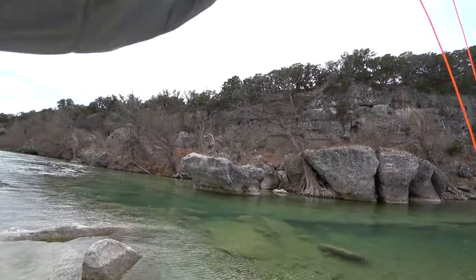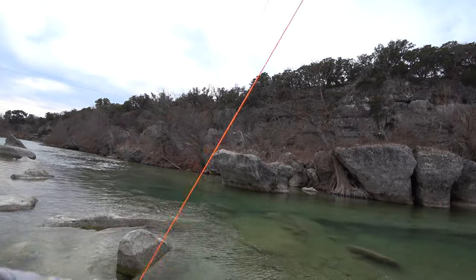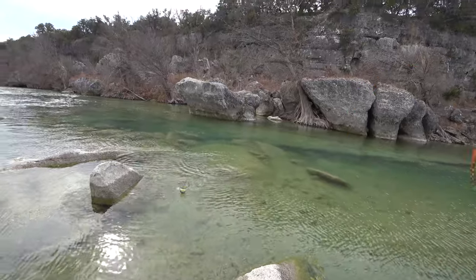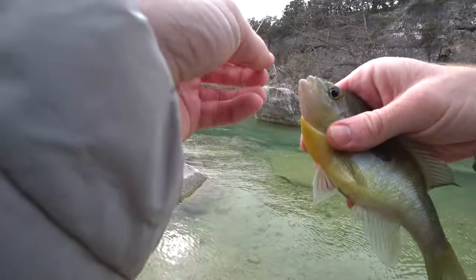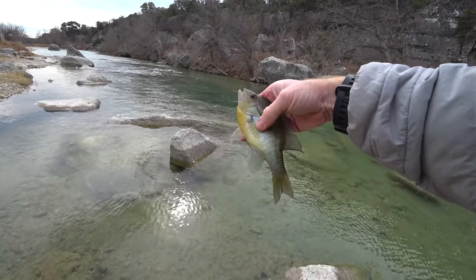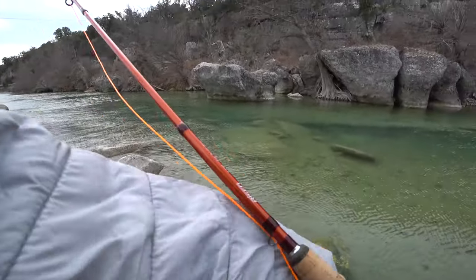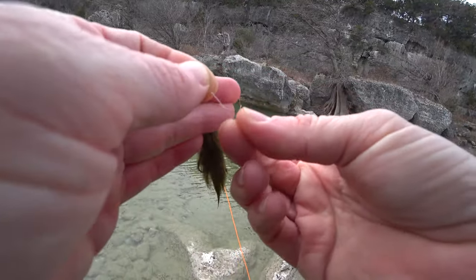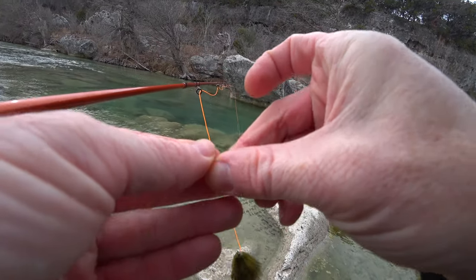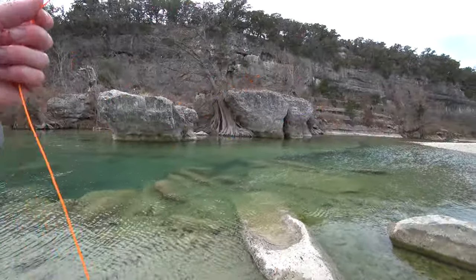Then I came down to a deeper spot and started finding larger sunfish. Now I think these are long-ear sunfish, but let me know what you guys think in the comments section. I was finding that the water was too deep to get most of the fish to come up to my fly, so I threw on a streamer. I also wanted a larger fly to hopefully entice some of the bass to strike that I saw lurking under there.